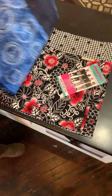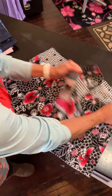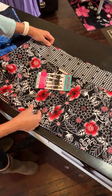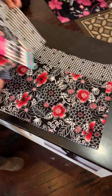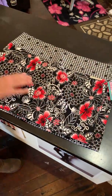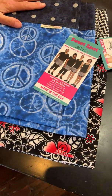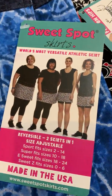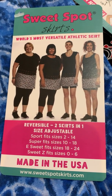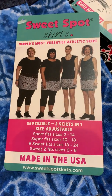The last size I want to show you is our E-Suite. It is an 18 to 24, right here. Reversible. It is 2 inches longer than the Super Suite. All right, there you have it ladies — Sweet Z, Sport, Super, E-Suite. And that's it. We're out for today, have a great day.